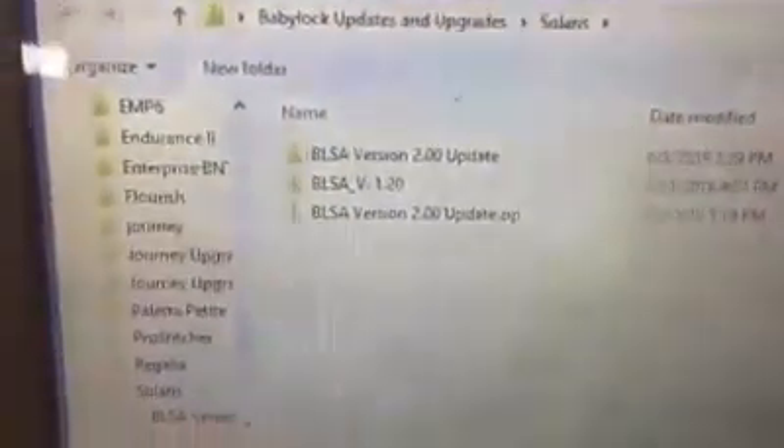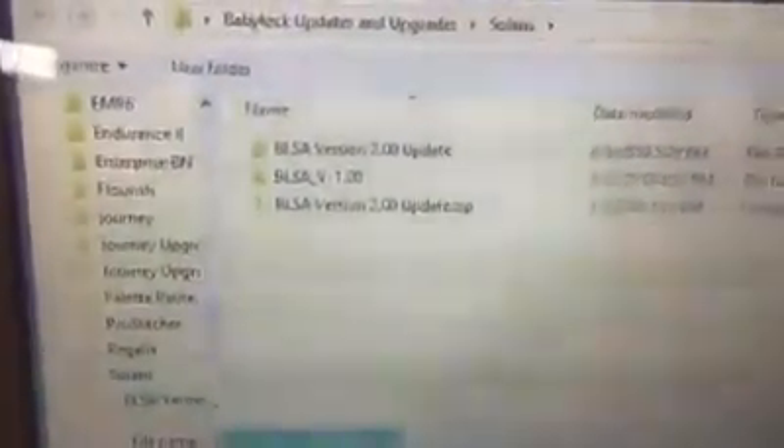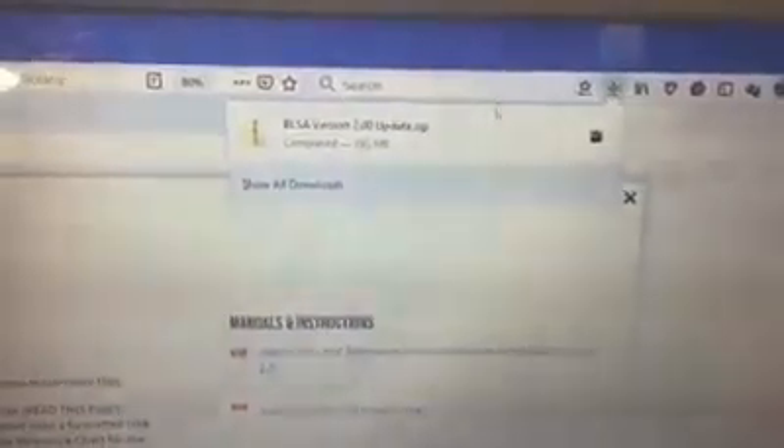Click Download to get the file. Everyone should have a folder somewhere on their computer for these types of files. I save mine into a dedicated Solaris folder. Once you click Save, wait for the download to complete. You can see the file appear at the top of your browser or navigate directly to the folder where it downloaded.